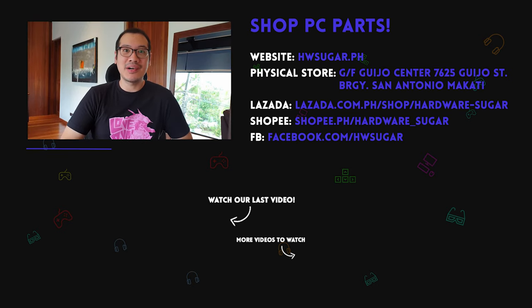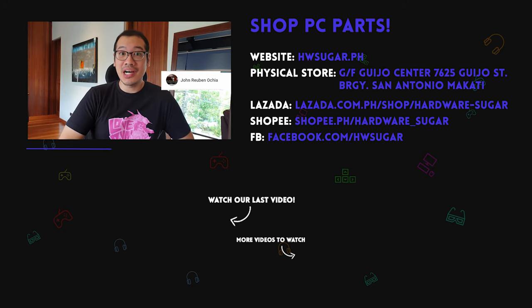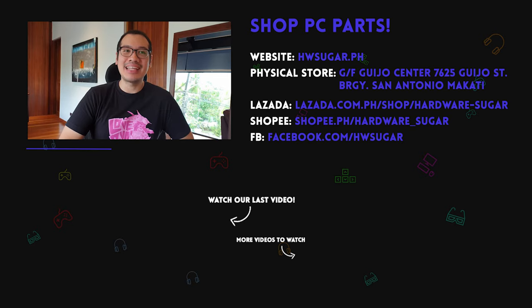I want to give a special shoutout to our top fans: IPX Addict, Deepry Shun, John Occia, Christian Espinosa, Mark Palania, and Asher Anima. Thanks guys, we really appreciate it.